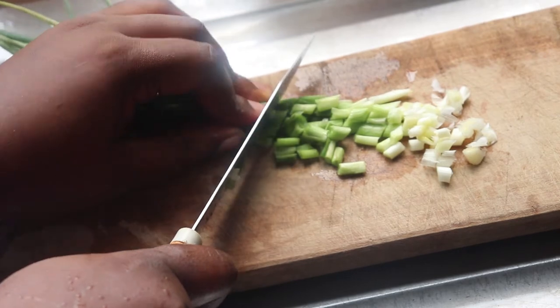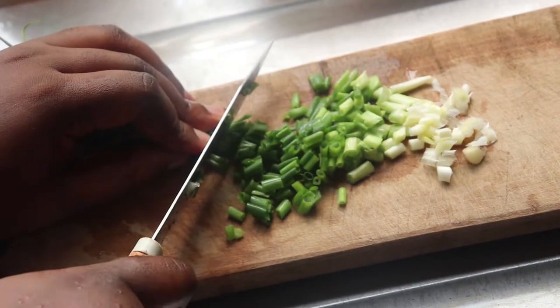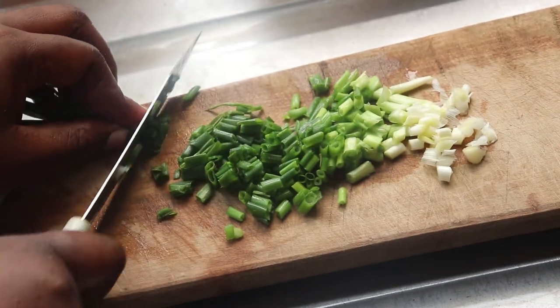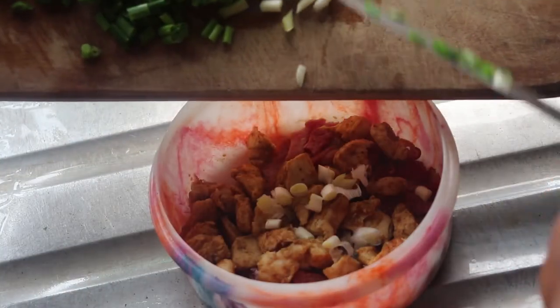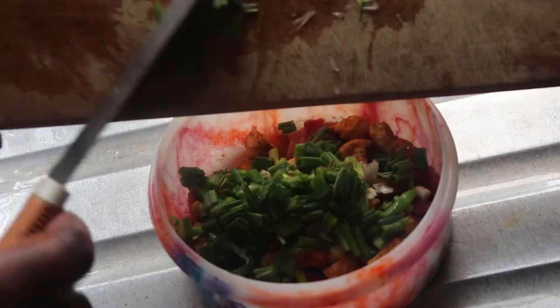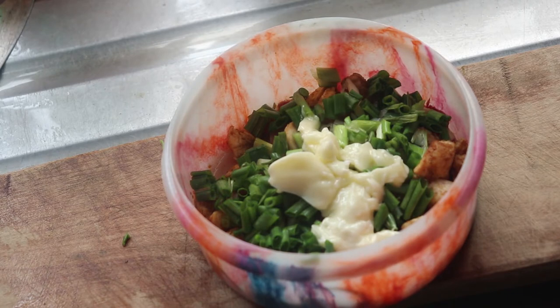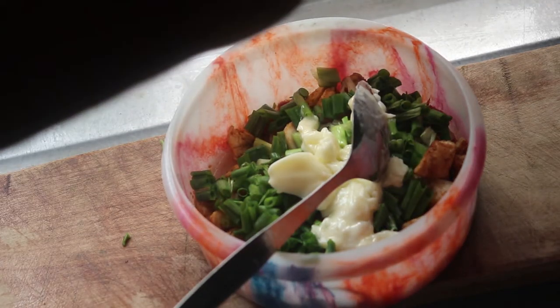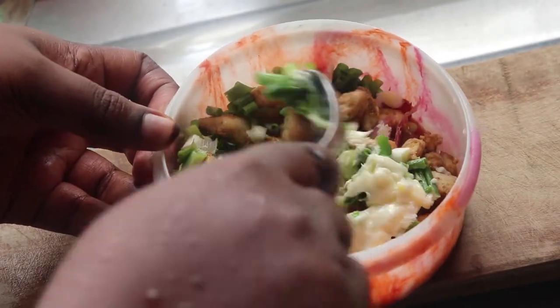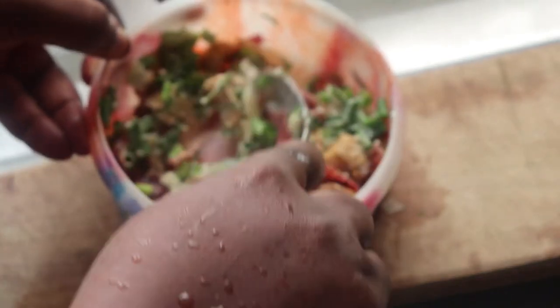Now I'm chopping up some spring onions for the inside of my wrap. I'm going to add them to the chicken and bacon I already made, along with some mayonnaise. Since the chicken is already well-spiced, I'm not adding any more seasoning — the chicken spice will carry everything. I mix it all together and set it aside; this is the filling I'm going to stuff inside my mozzarella wrap.